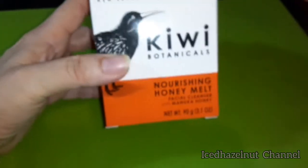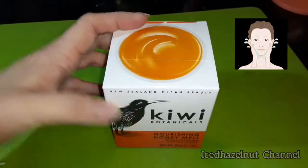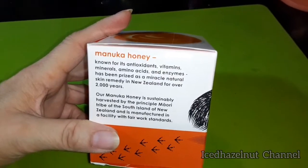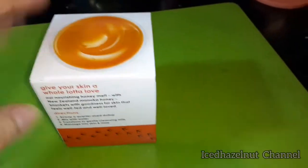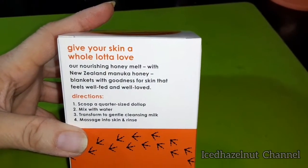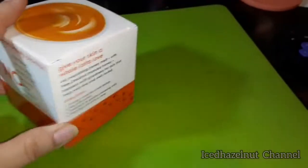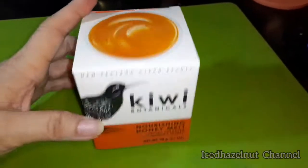Hi guys, it's Iced Hazelnut and I just want to do a quick DT haul. Today I picked up this — this is my third box, although I'm still working on the first jar. I love this stuff for my face. They had another kind, I think a brightening one, but this works really good for me and I love the smell of Manuka honey. I've had Manuka honey in other lotions and all that, so I just love it.